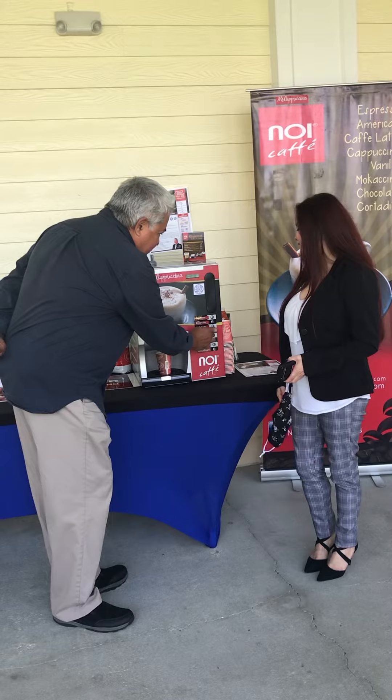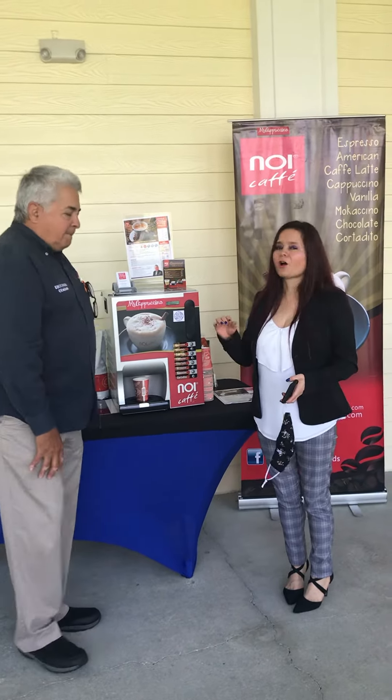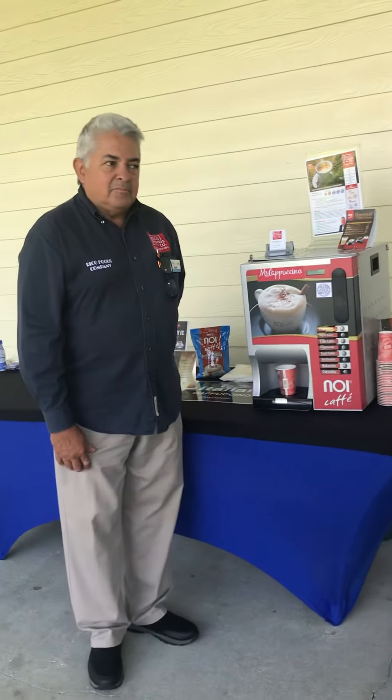Cappuccino. And by the way, we're here celebrating the upcoming board members of the Hispanic American Association for the Professional and Businesswoman here in Central Florida.